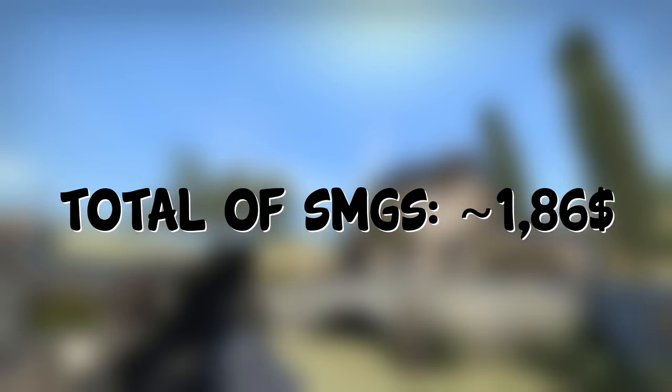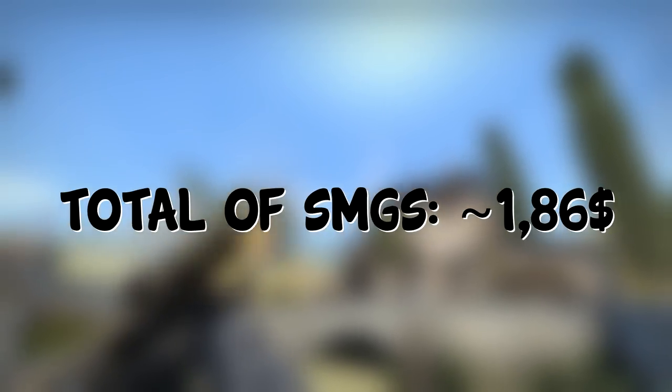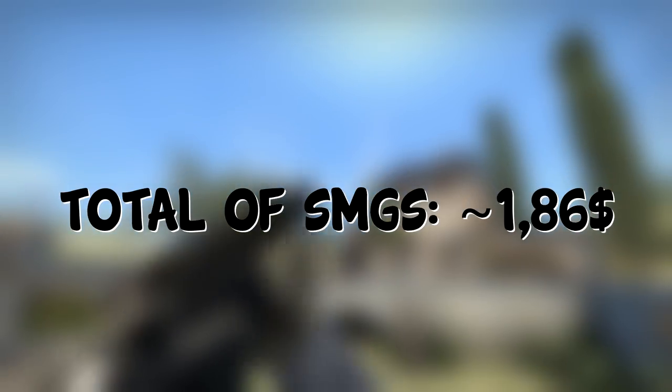The SMGs will cost a total of $1.86. That's the cheapest version, and pretty cheap overall for SMGs in my opinion.